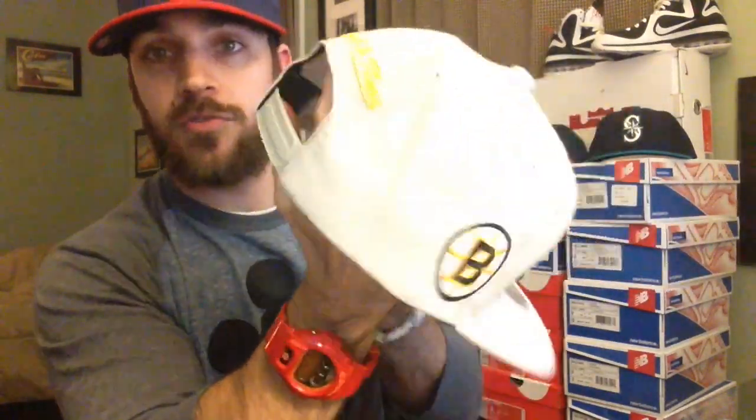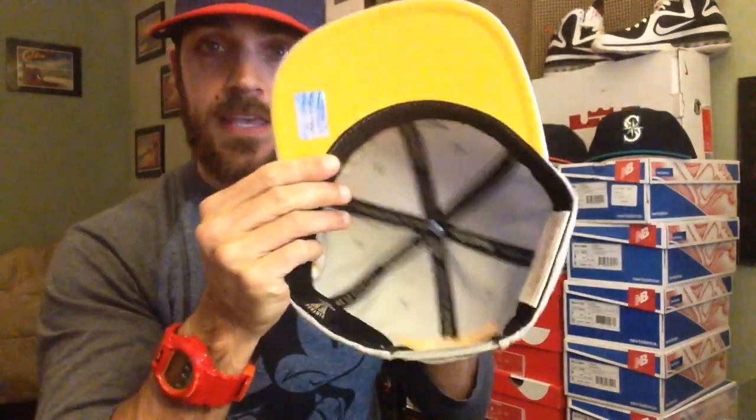Snapback — picked this up at Marshalls or TJ Maxx for 12 bucks. Mitchell & Ness Boston Bruins script. Bruins logo right there, all gray, yellow stitching. Mitchell & Ness snap right there, yellow under. I love my Mitchell & Ness snapbacks.